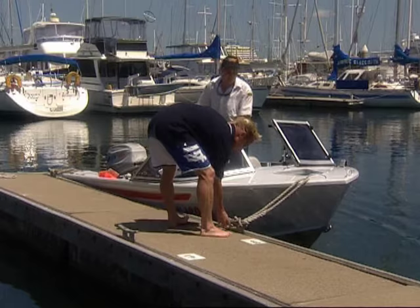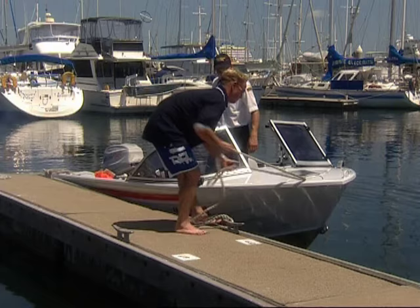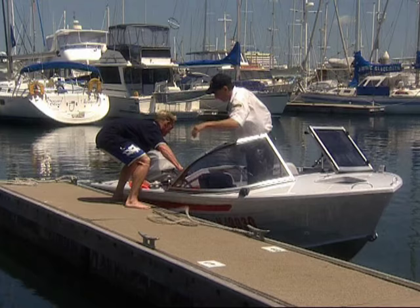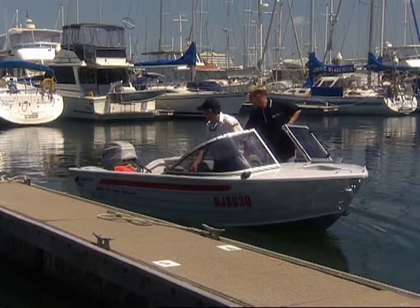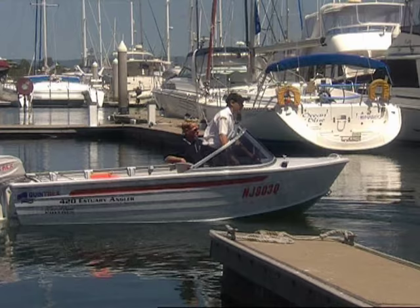Before we do, make sure you start your engine first. If you throw the ropes off and the engine won't start, you're drifting away down the channel and you've got all sorts of problems. Okay, just reverse off nice and gently. Remember your boat steers from the back — just watch where you're going, make sure you're not going to back out into any boats. Manoeuvre yourself nice and clear, into forward gear and away we go.